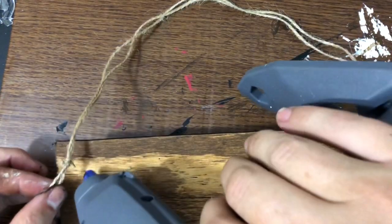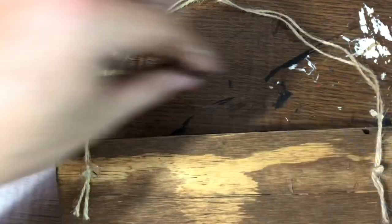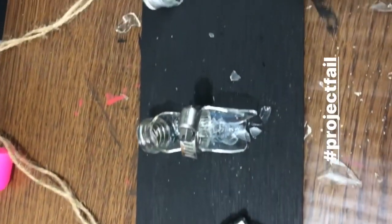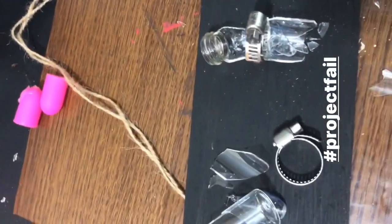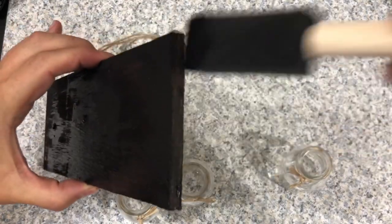Then I decided to go ahead and put a piece of twine on the back — I kind of doubled it up and just glued it down to have something to hang with. I set it aside to dry overnight, went to bed, and this is what I woke up to the next morning. Apparently the hose clamps had squeezed these little bottles to death and they literally all broke.